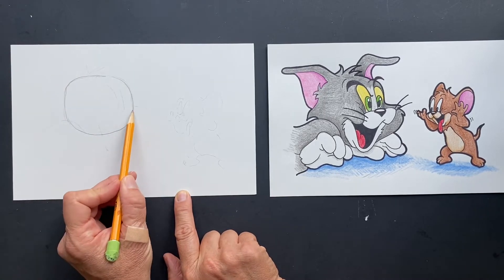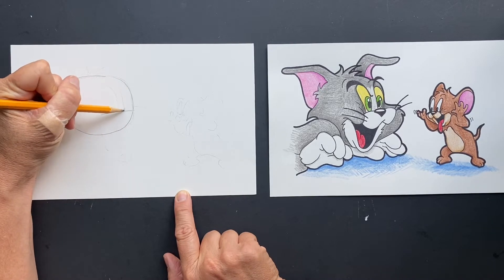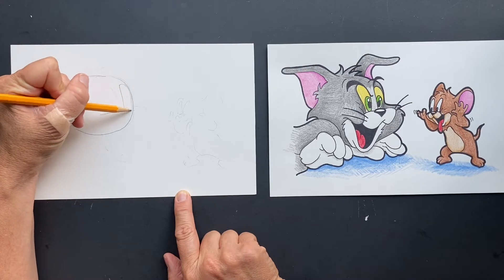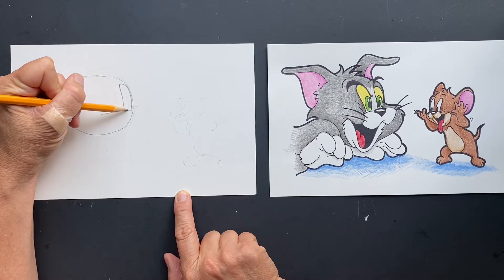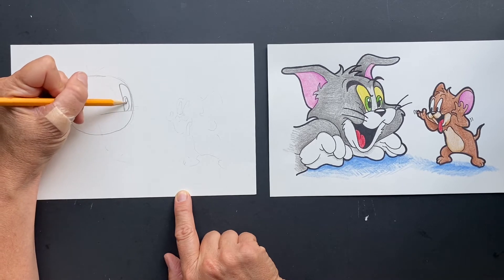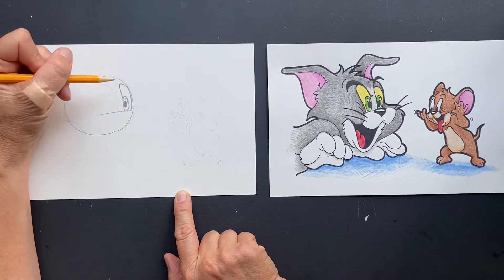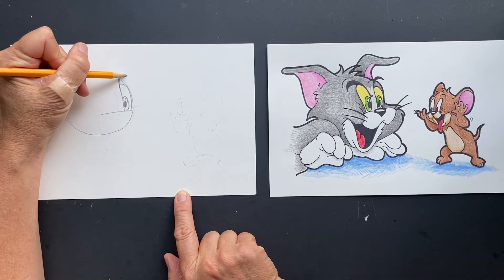Let's start right down here at the bottom where his eyes are going to be. So right here we have the eye — we're going to do the first eye and it's going to come around and then come back down. It's like a giant rainbow. Then we have the eyeball inside of here — one eyeball — and then you do a circle in there. And this is going to be his eyebrow, so you're just going to make a rainbow up here.